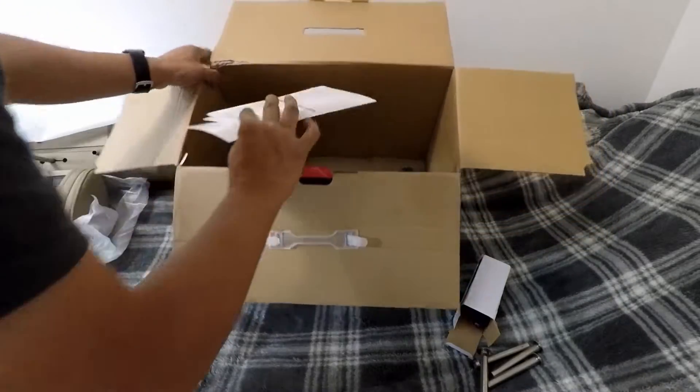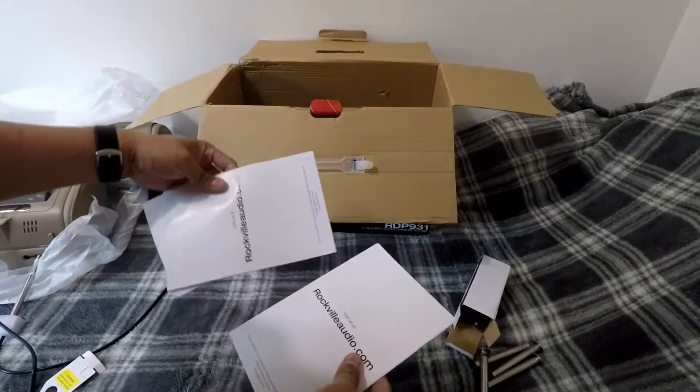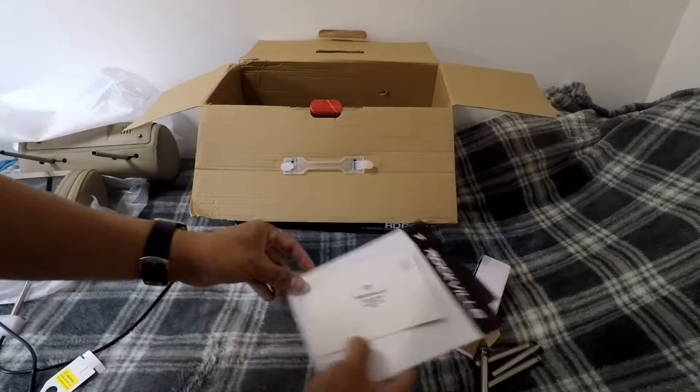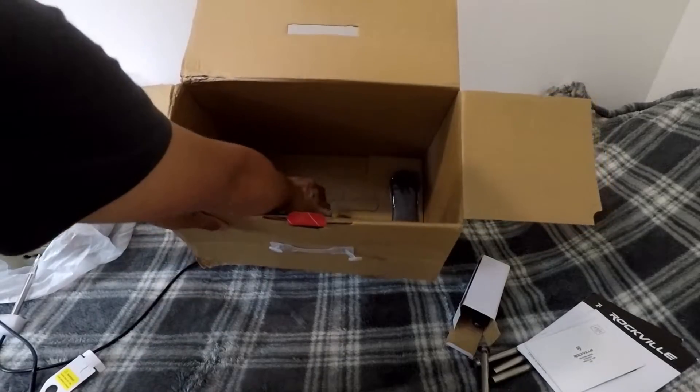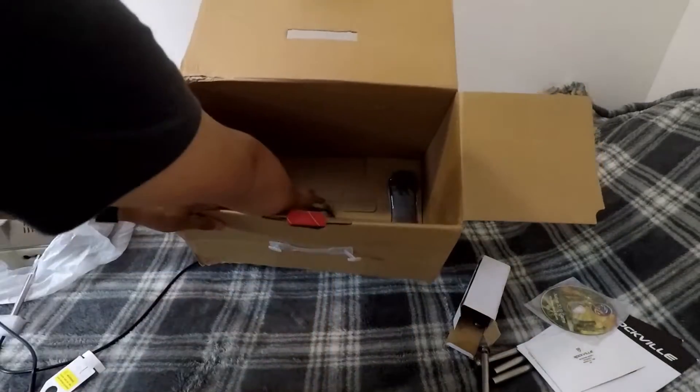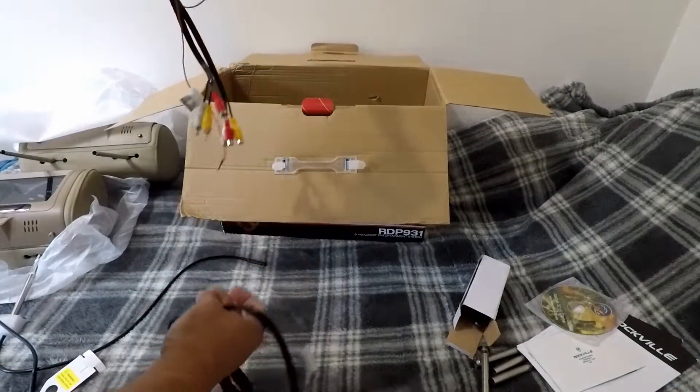They've got the manuals, a warranty card, and it looks like this is a game disc.